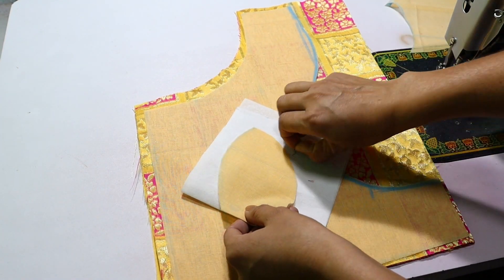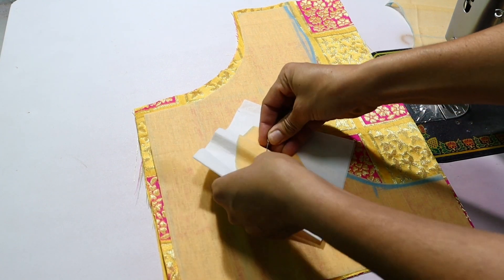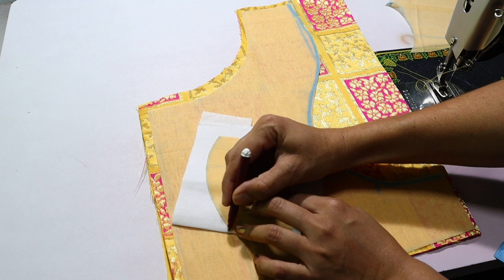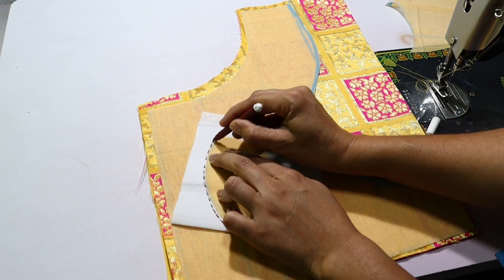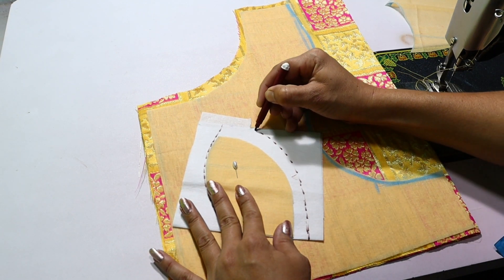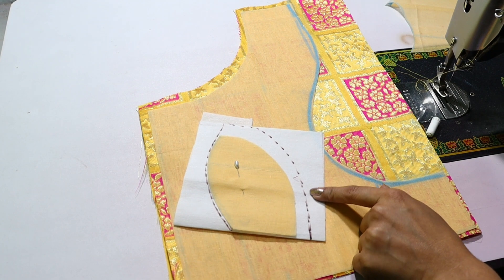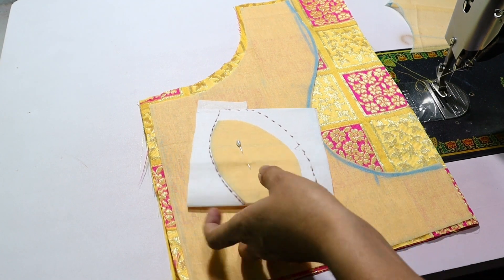Draw it on the above and draw it on the top. Draw it on the bottom. We will join the hook.